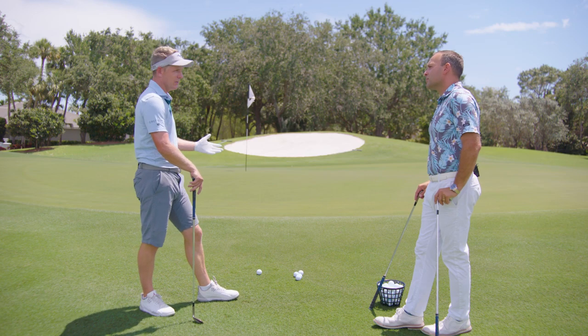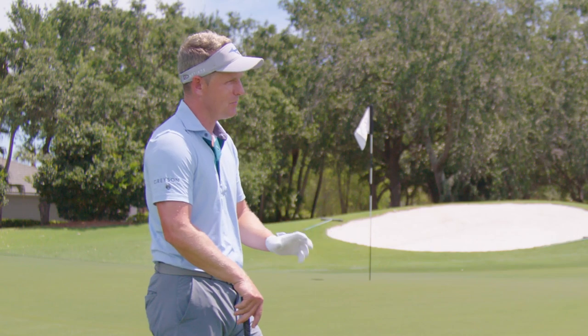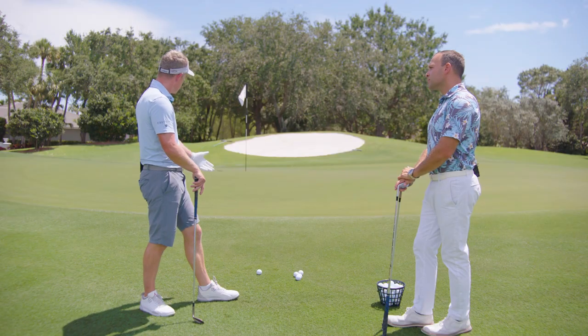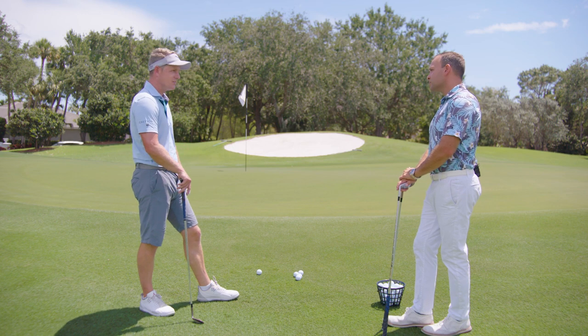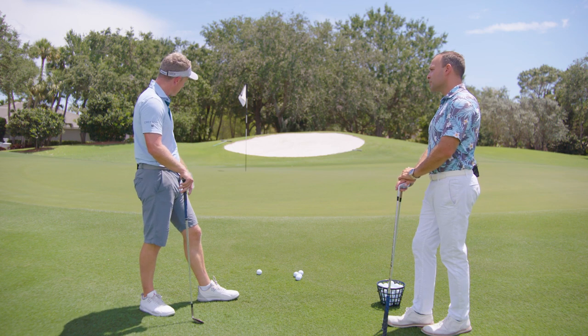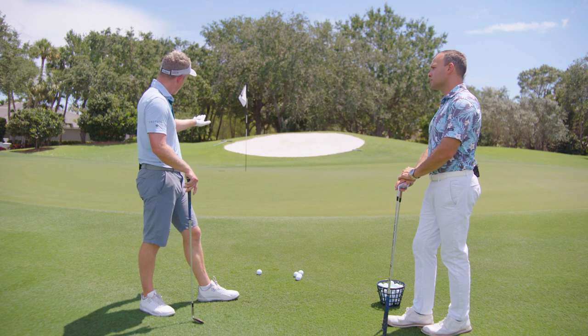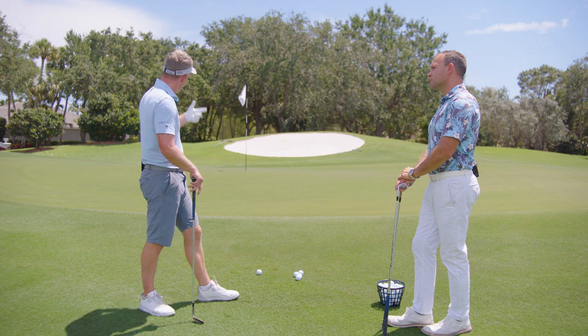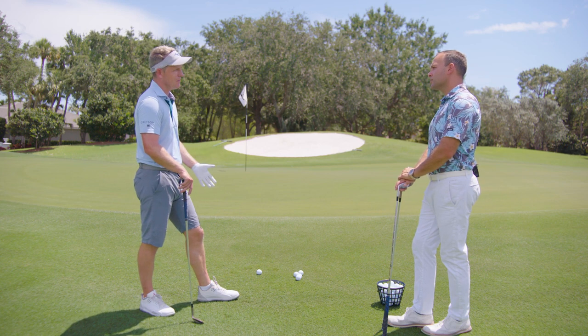Pick the right shot for the right situation. We have pitching and chipping — I don't consider them the same, they're very different. You have this kind of shot presented here: it's a pretty tight lie, a little bit into the grain because you're going uphill. To this short flag, you don't have a lot of green to work with, but it's uphill, so you can carry it onto the green and want it to roll out like a putt — so that would be a chip for me.